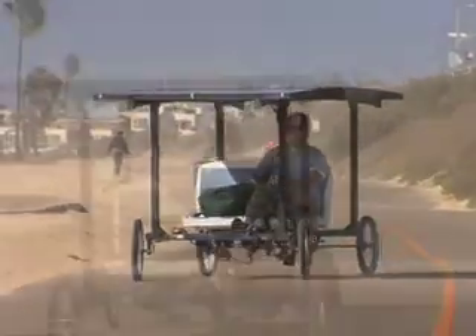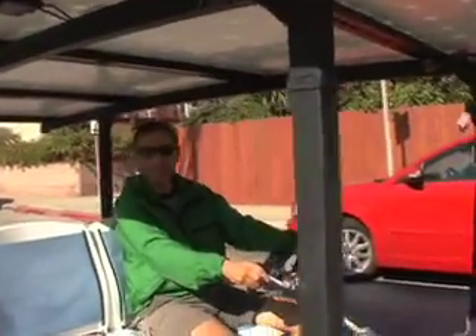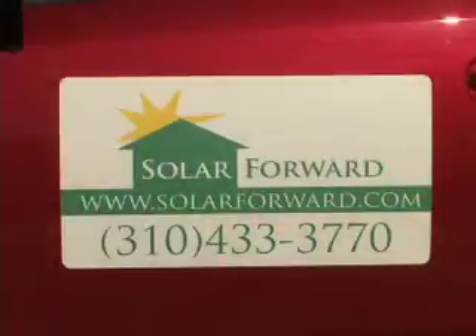At Solar Forward, the future is now. Saving the planet, one solar system at a time. Yabba-dabba-doo! Solarforward.com